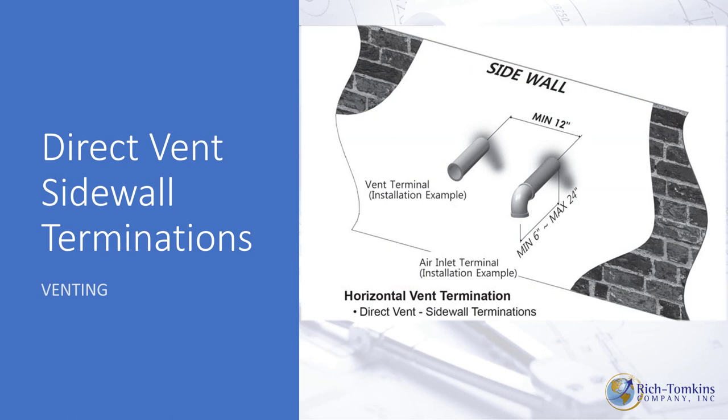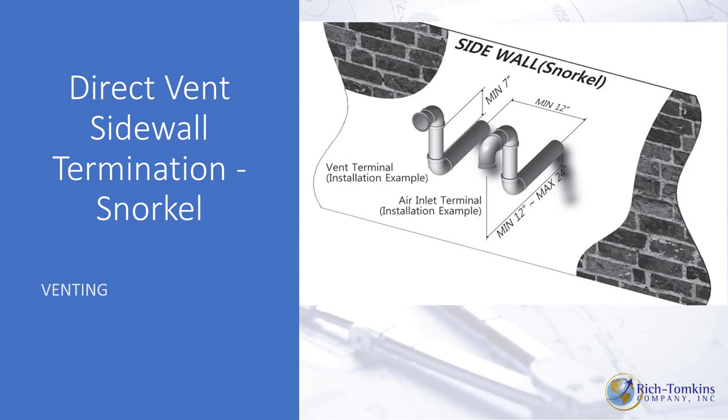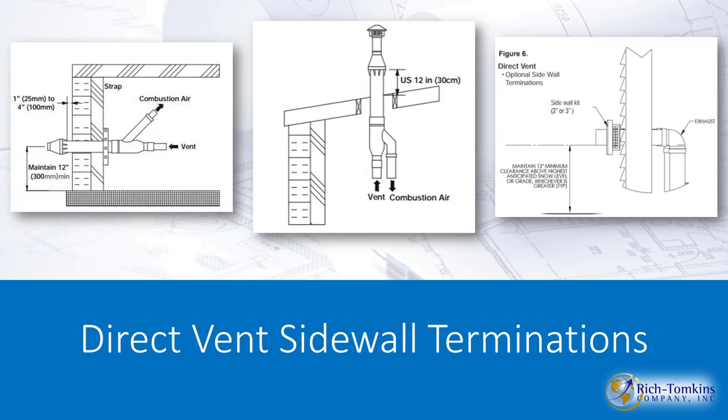For direct venting out a sidewall, the minimum distance between the inlet and the exhaust outlet is 12 inches — you must avoid cross-contamination where exhaust gets sucked back into the intake. Other dimensions: 6 inches minimum clearance, 24 inches from the wall maximum. There's also a snorkel-type direct vent option — again, maintain 12 inches between the two. Concentric vent kits are also an option and can be easily done.